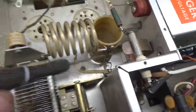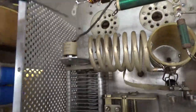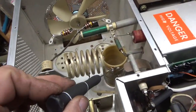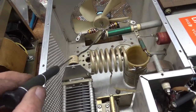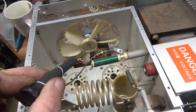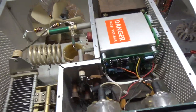Brand new band switch. The air variable on the plate side had zero damage, but I got rid of those washers — sometimes they're used as spacers in here, but that's just a bad idea. These two coil assemblies had to come out, so everything is soldered really well and it's nice and tight. New doorknob cap for the plate blocking cap, and new parasitic suppressor assemblies I made. Got the new motor with the old impeller.